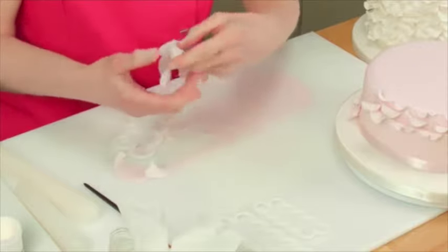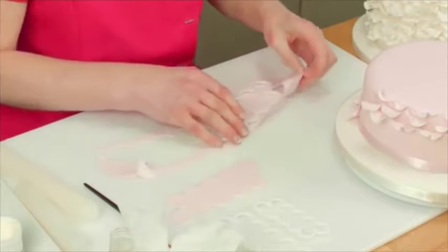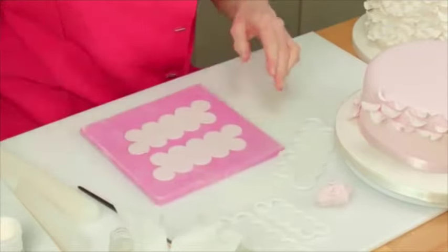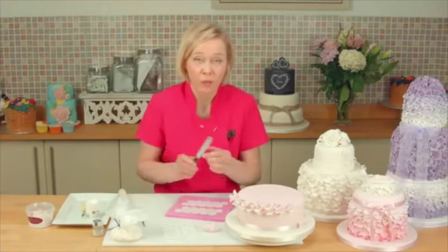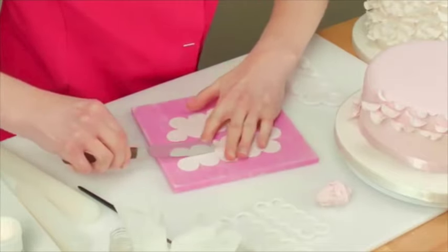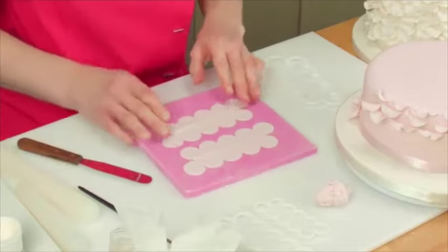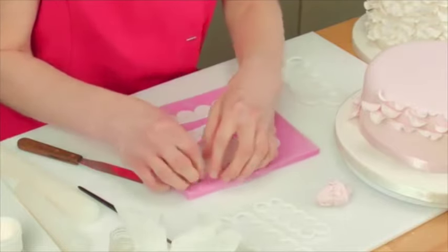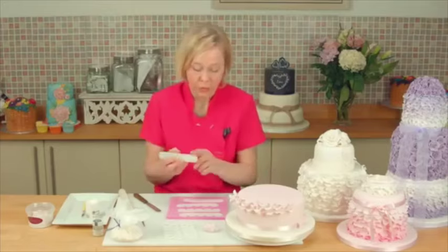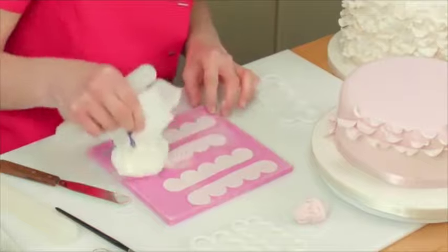Peel it away and do another one. I'm going to use a knife, or you can use a palette knife, and cut straight through the centre to create your individual pieces. To make sure it doesn't stick, just lightly dust over the surface.